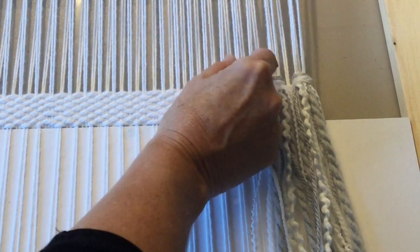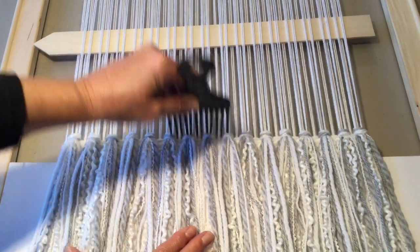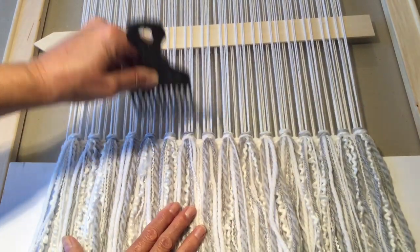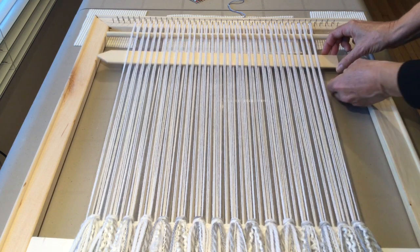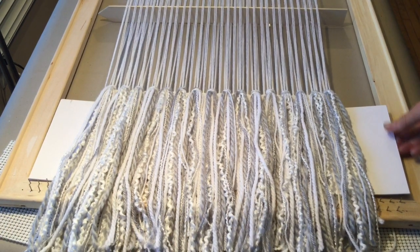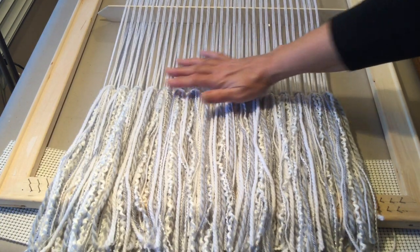Carry on and do all your other sections, grabbing two each. I've added the fringe all the way along. I'm just going to drop the shed stick and come in with my beater to bring these down. Now we will remove the shed stick, come up, wait by our doweling to open up the next shed. We can also remove the cardboard — that will make it not so tight when we're weaving and give it a little bit more looseness.